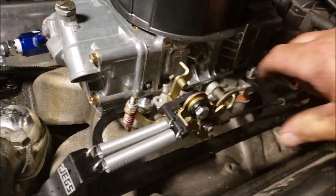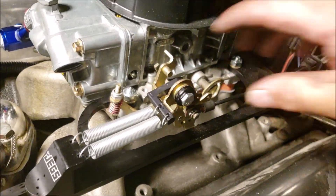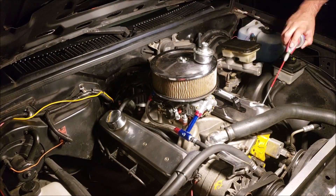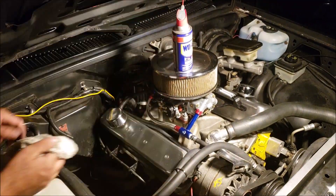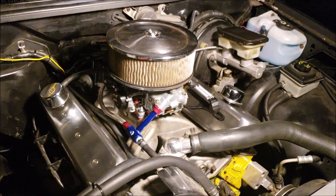Here's a shot of the new throttle return spring setup from Jegs. It felt a little weak when I first drove it — the idle circuit felt good, the pump shot felt good, but it felt weak after that. So I bumped it up from a 72 jet to a 73 and that seemed to give a little bit smoother transition.